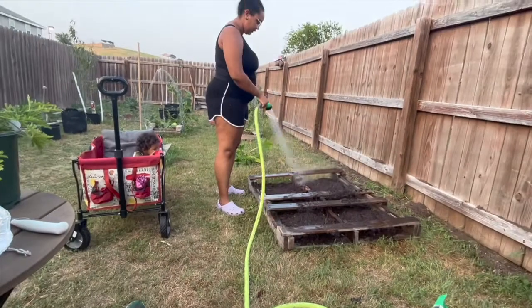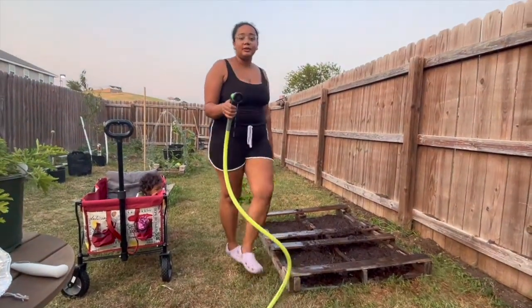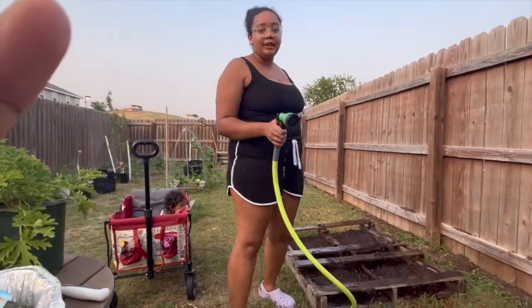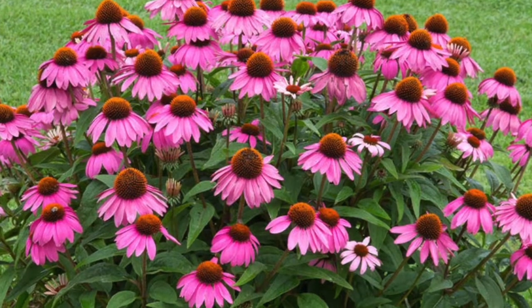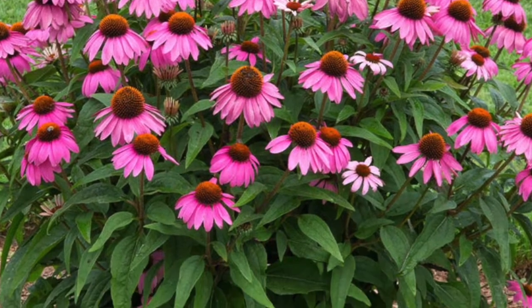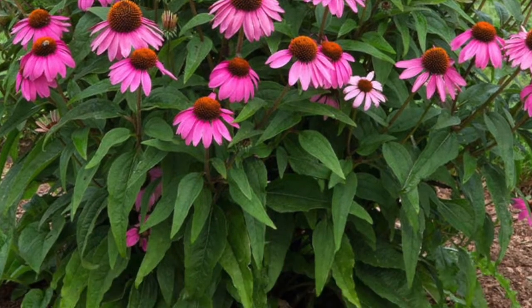Water. Stay tuned for the video where we build the trellis. So in between the cucumbers and the melons, we ended up planting some echinacea plants.